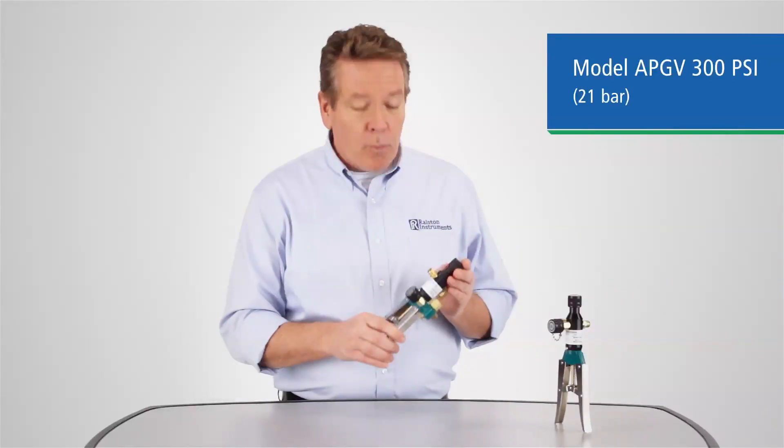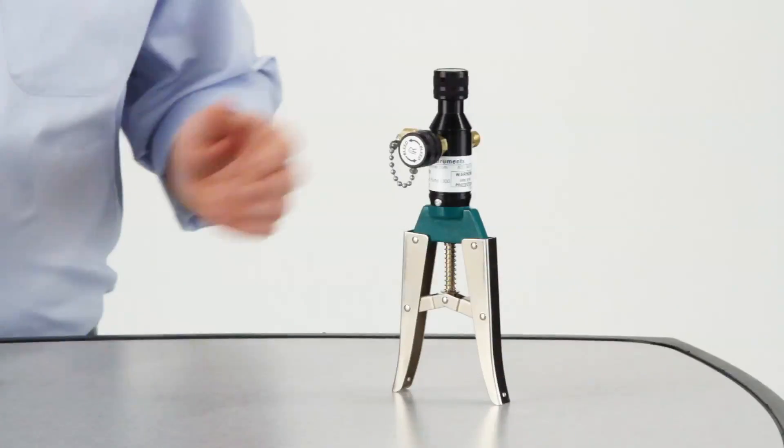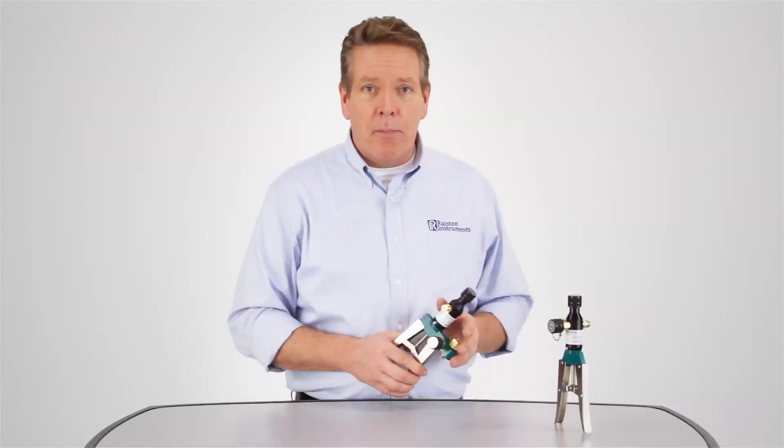We can provide this pump with an analog or digital gauge, or without a gauge, so you can use your own. We also offer the APOV model with two pressure ports for remote or off-pump gauges, or when your pressure calibrator may be too large to mount on the pump.